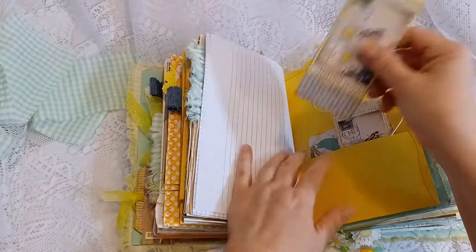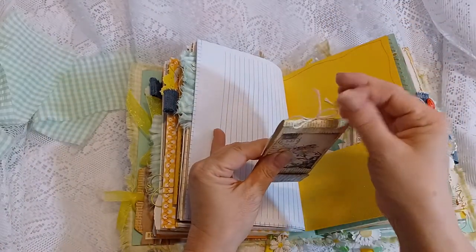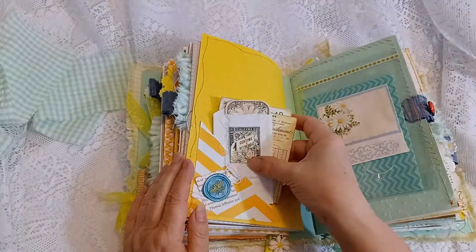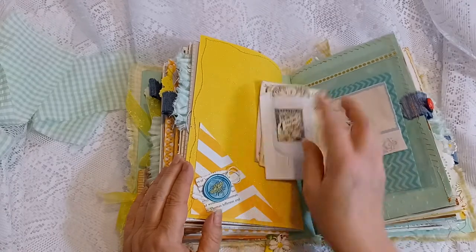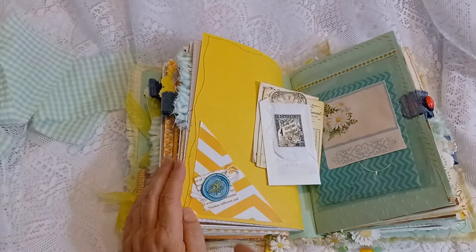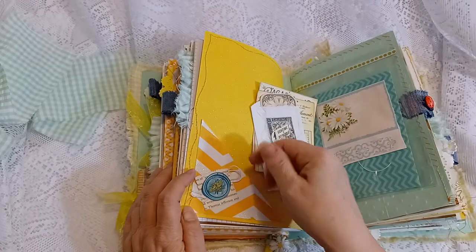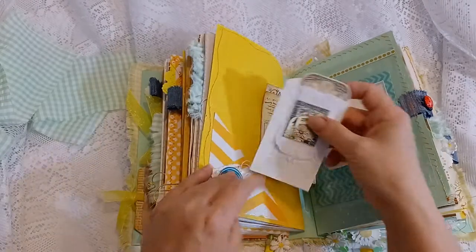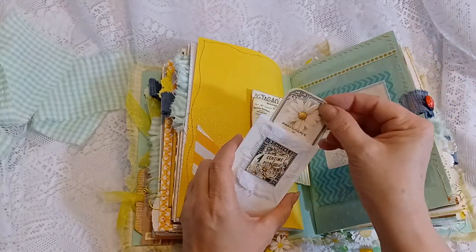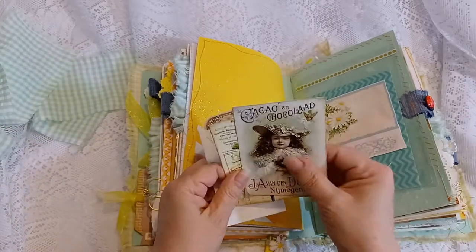They're both identical, and I did glue the middle of the ties so they don't come undone. There's a side tuck and one of my wax seals with a bumblebee with some gold foil ink on top of the book page and some string. Here's another little pocket with a daisy ephemera and some more images on cardstock.